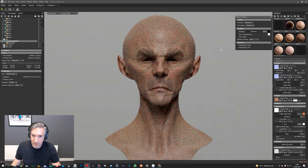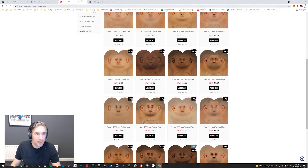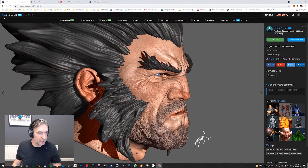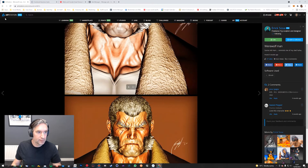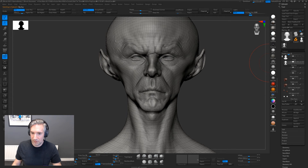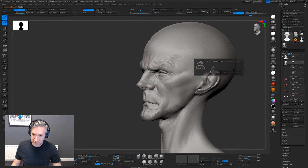This model has been very kindly provided to me by Eric Sosa, and he does some awesome sculpts. If you want to have a look at his ArtStation, just Google search his name — Eric Sosa. He does some amazing stuff, really big in the comic book and miniature world. He's given me a couple of models here, this cool sort of Wolverine guy, but for this we're just going to look at this alien.